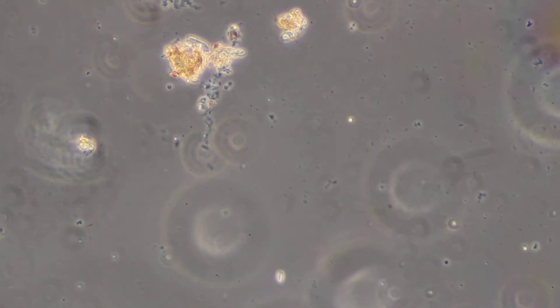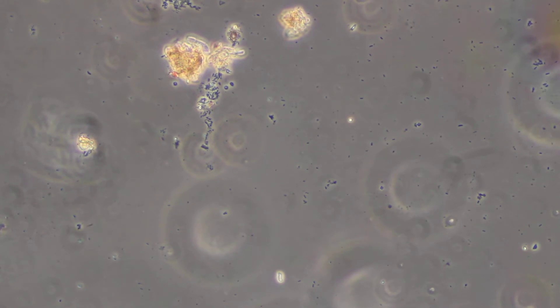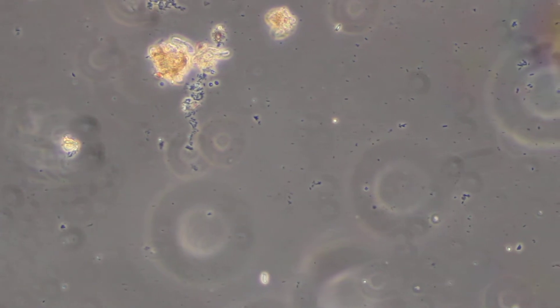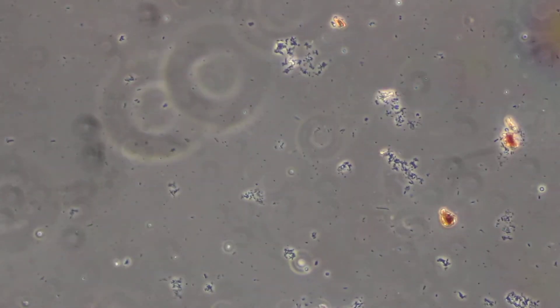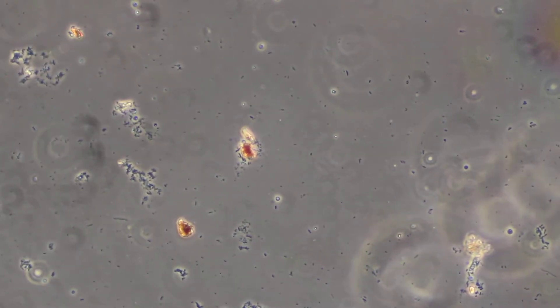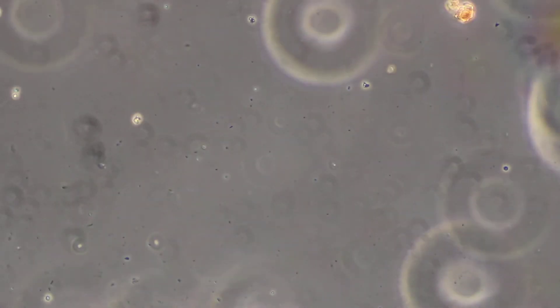By comparison, here's a kelp hydrolysate product. I don't actually know the manufacturers — I got this from a friend to take a look at. As you can see, there's just not a lot going on here. This is at 200 times magnification. There is some bacterial biomass and a few flagellates cruising around, but for the most part, it's fairly dead.